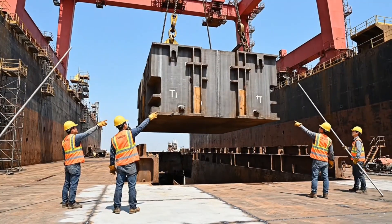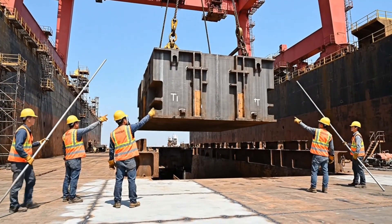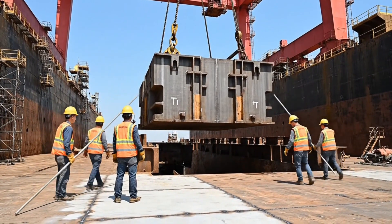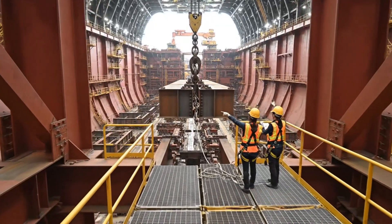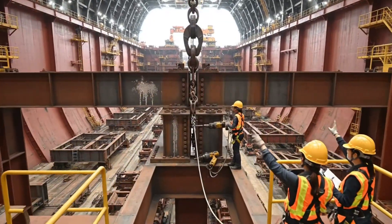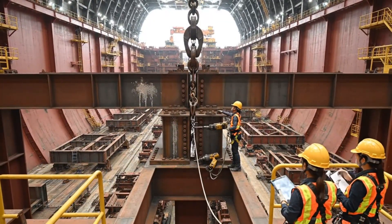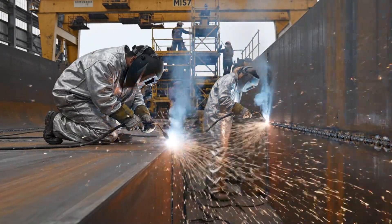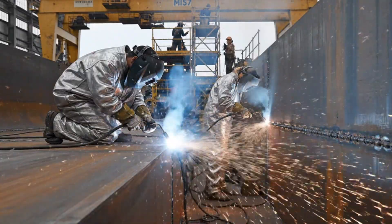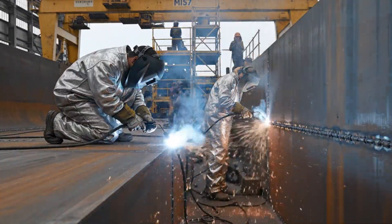Bring it down easy. Watch the alignment on section 4. Okay, steady down. Clear. Clear. Clear. Clear. Clear.